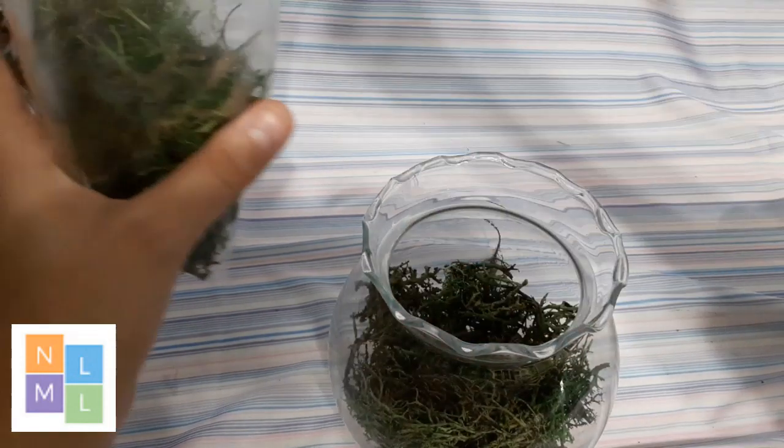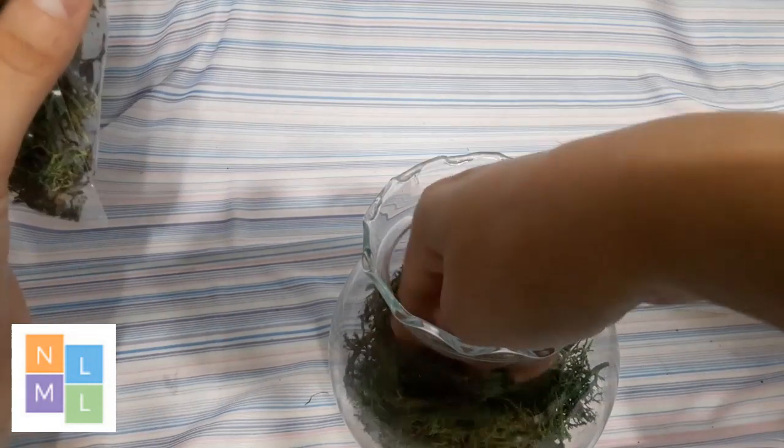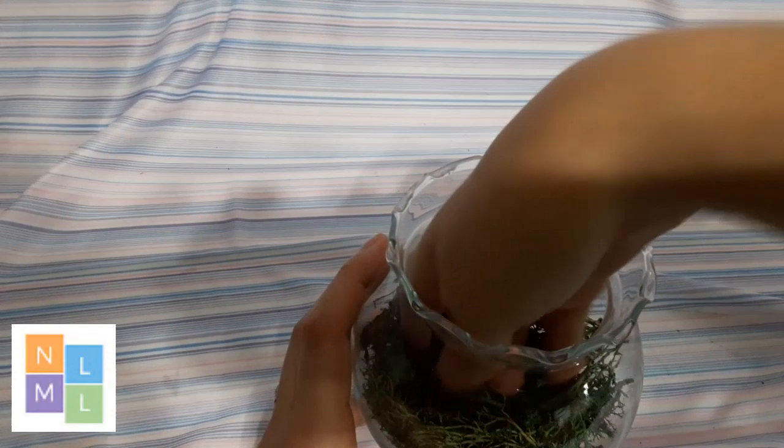Okay, that should be enough. Then you take your moss — maybe a little bit more. And then you kind of want to flatten that down.